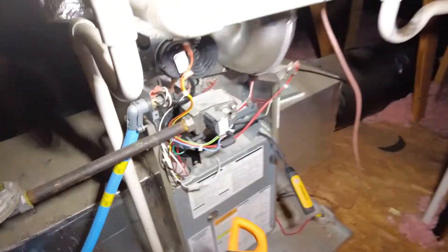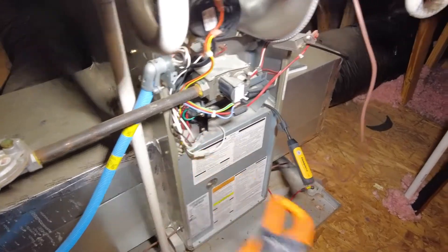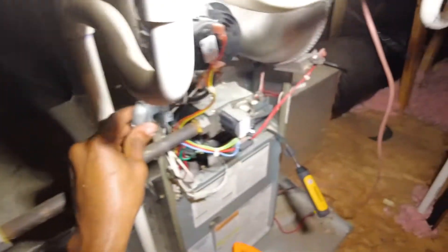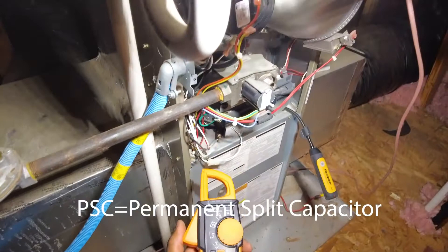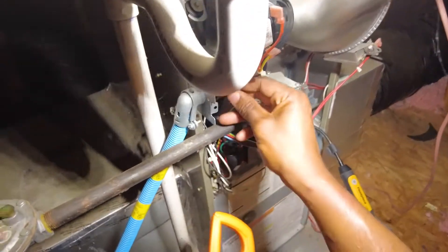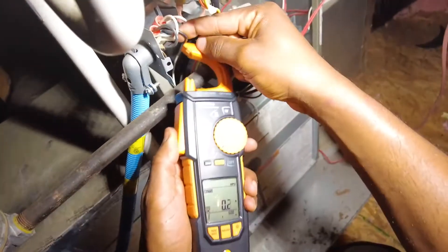Alright, so what I'm going to do is just quickly check the power factor — basically the true wattage for this motor. It's a PSC motor here, and I'm going to use this Tesla 770-3 to do so.